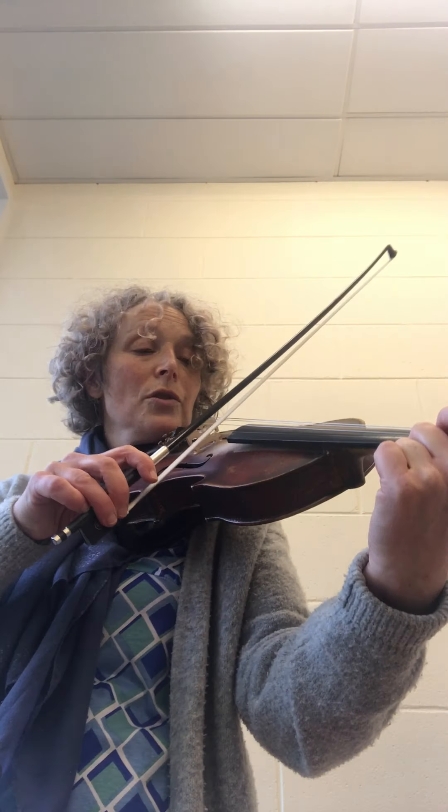A1 — the first finger on the A string. You can hear the difference in the note. So you should practice that until you feel really comfortable with it.